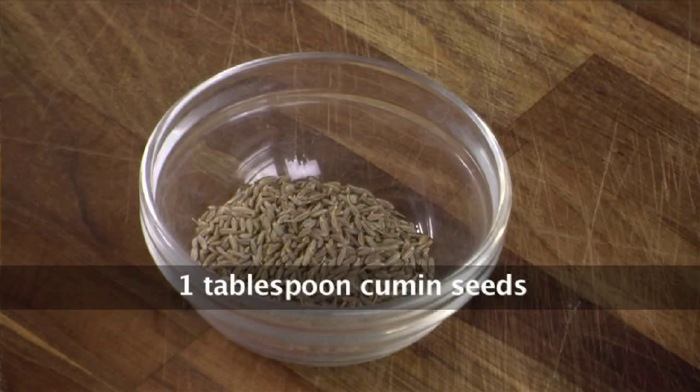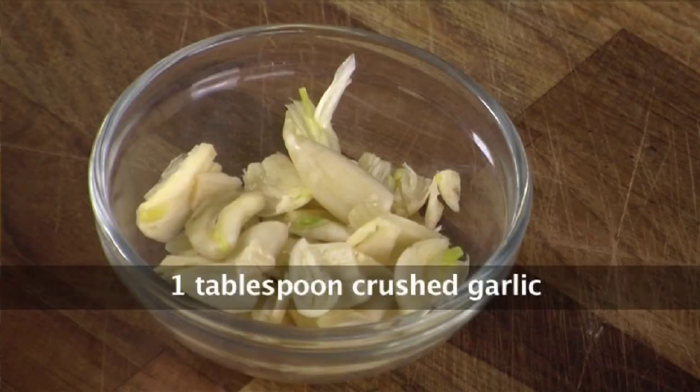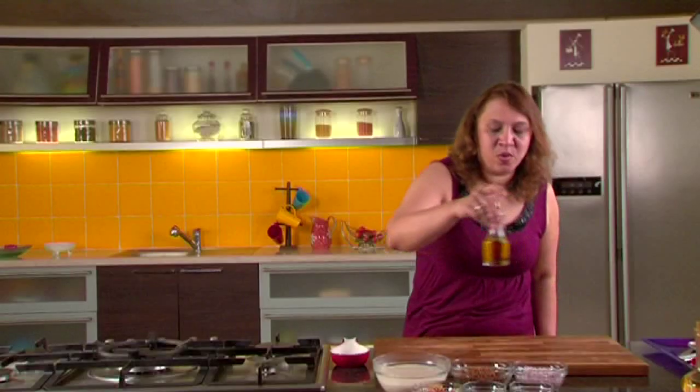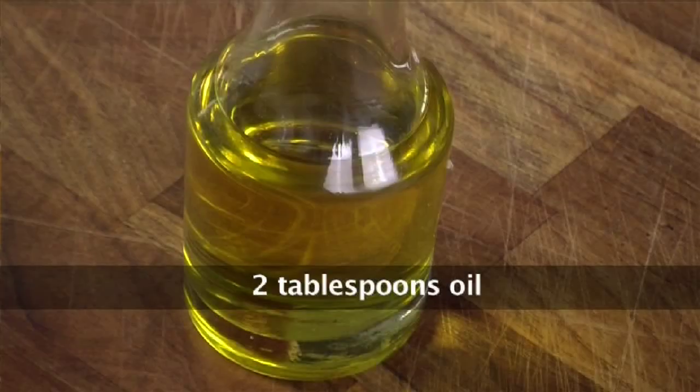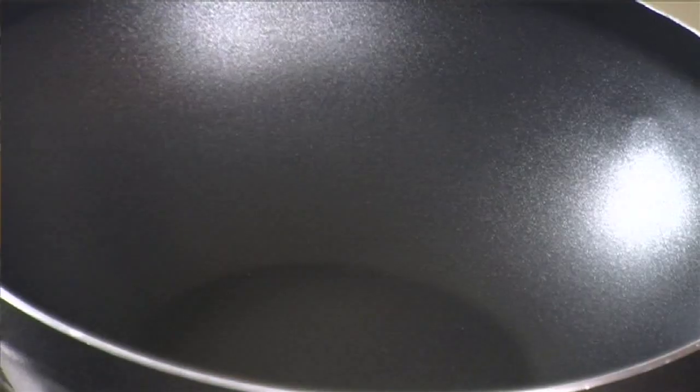1 tablespoon cumin seeds, pepper powder about 1 teaspoon, 1 tablespoon crushed garlic, salt to taste. I am cooking this rice in olive oil, so olive oil about 2 tablespoons. To serve, I will require some crispy fried onions on top — about 2 tablespoons.